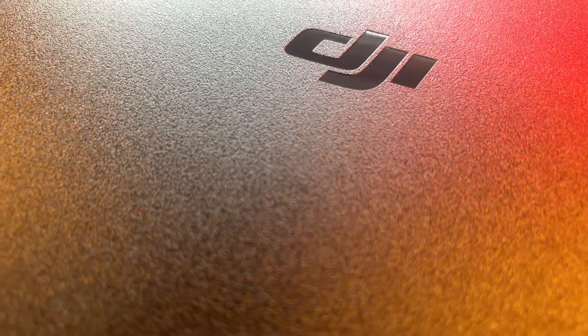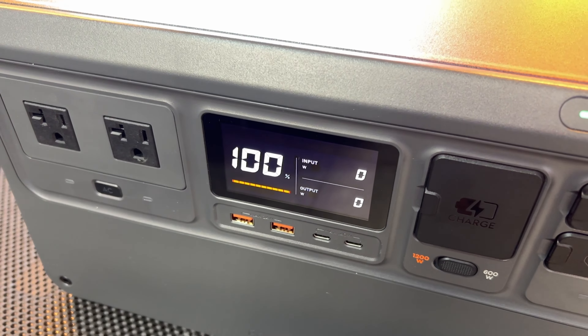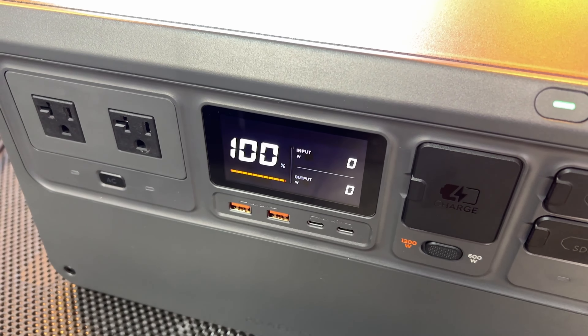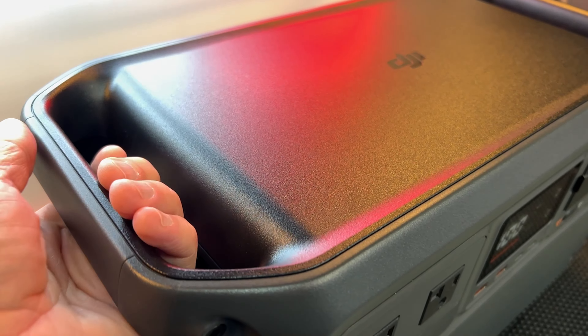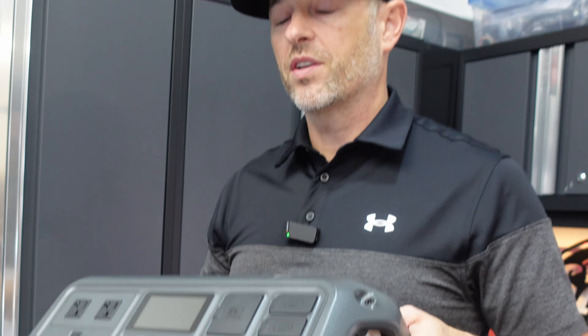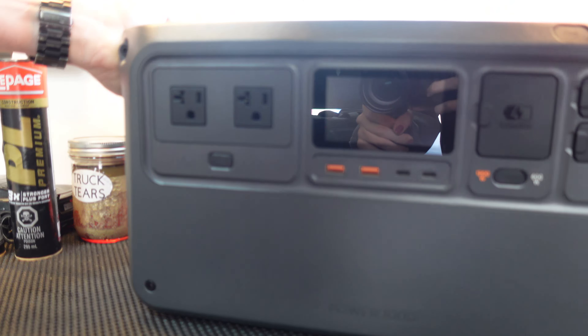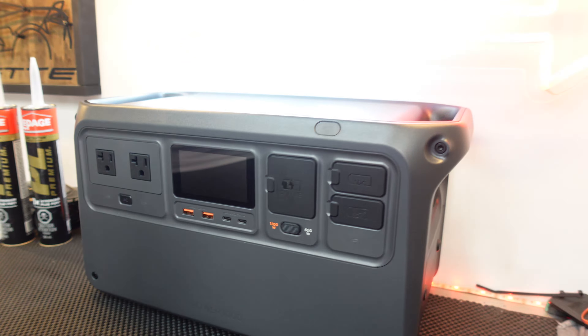The construction is on par with anything you'd get from DJI — durable, quality feel, with quite a bit of thought put into its design. It can support weight up to 220 pounds. Look at these handles: they're super comfortable and ergonomic. Even if I had to carry it a long distance, there wouldn't be too much fatigue. Everything is conveniently located on the front, which allows you to push it up against the wall or leave it on a shelf.